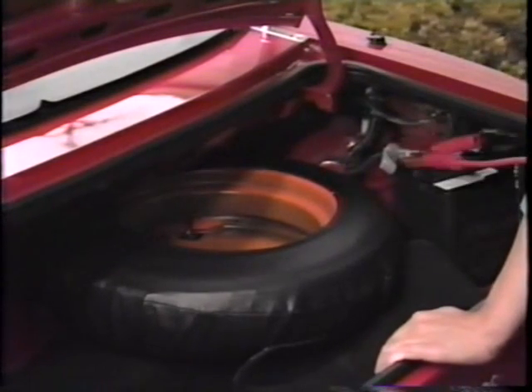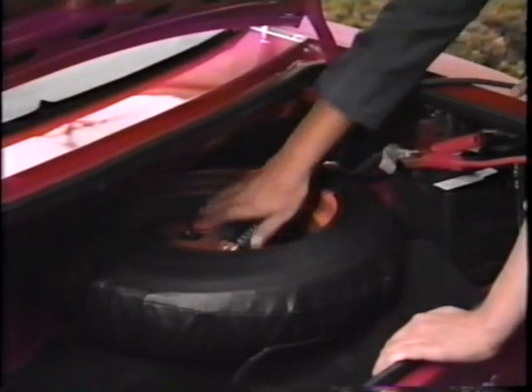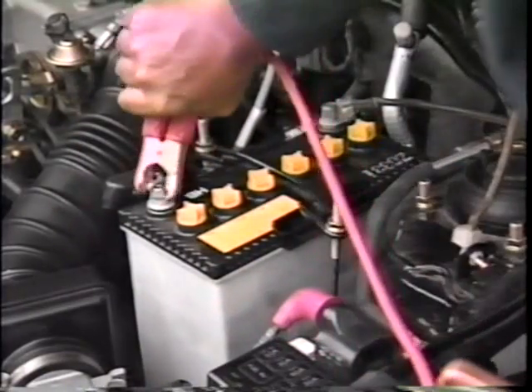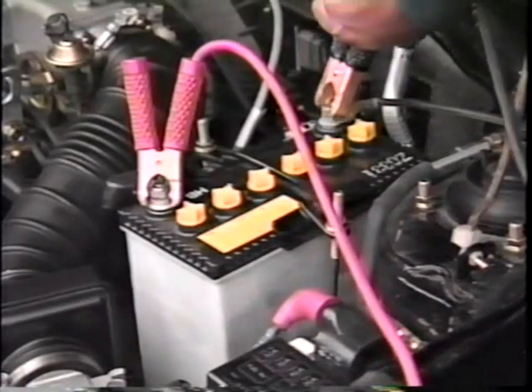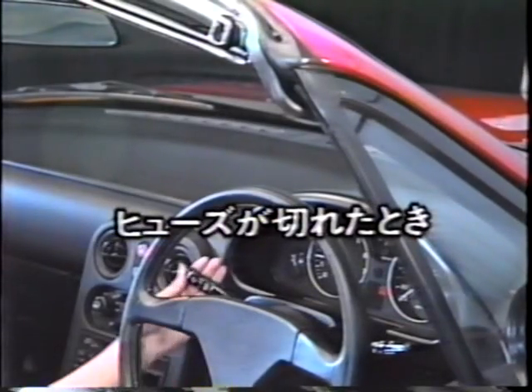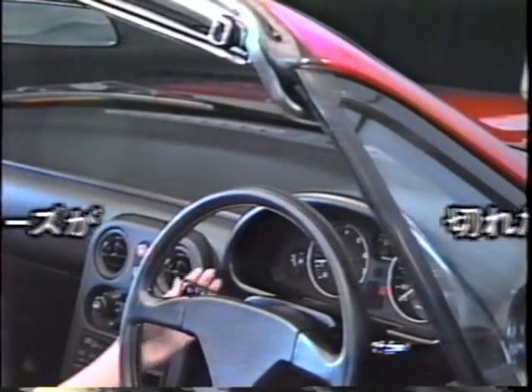バッテリーが上がった時は、他の車に応援を頼みます。ユーノスロードスターのバッテリーは、エンジンルームではなく、リアのトランクルームに収納されています。まず、ブースターケーブルを用意し、お互いの車のプラスとプラス、マイナスとマイナスの端子、あるいはボディアースにつなぎ、正常な車のエンジン回転をやや高めにして、バッテリー上がりの車のエンジンを始動します。ランプがつかない、ワイパーが動かないなど、電気系統に異常が生じた場合は、運転席右下のヒューズボックスをチェックしてください。